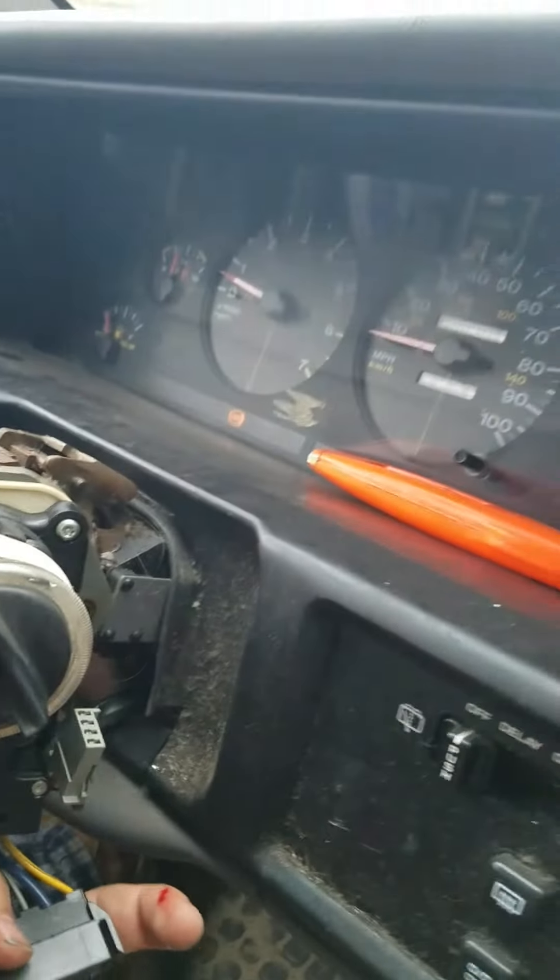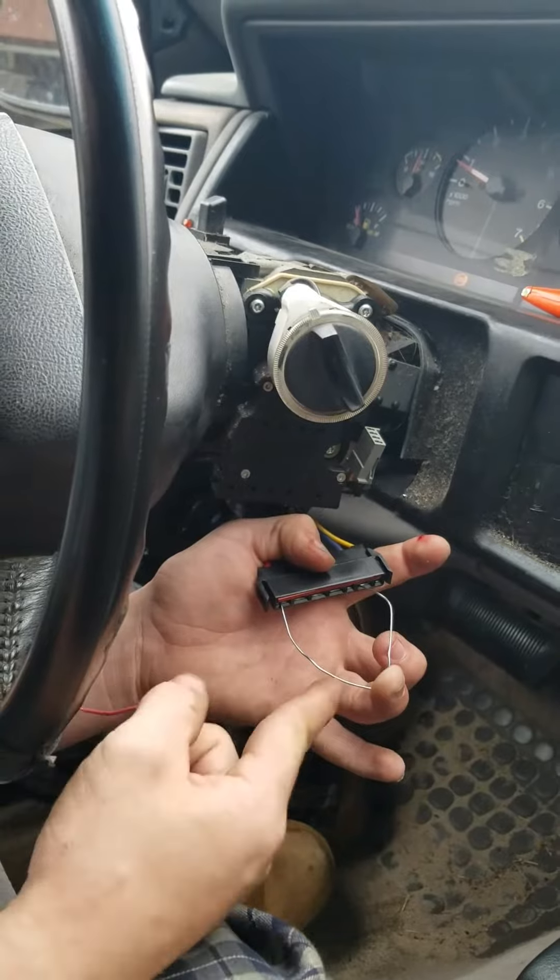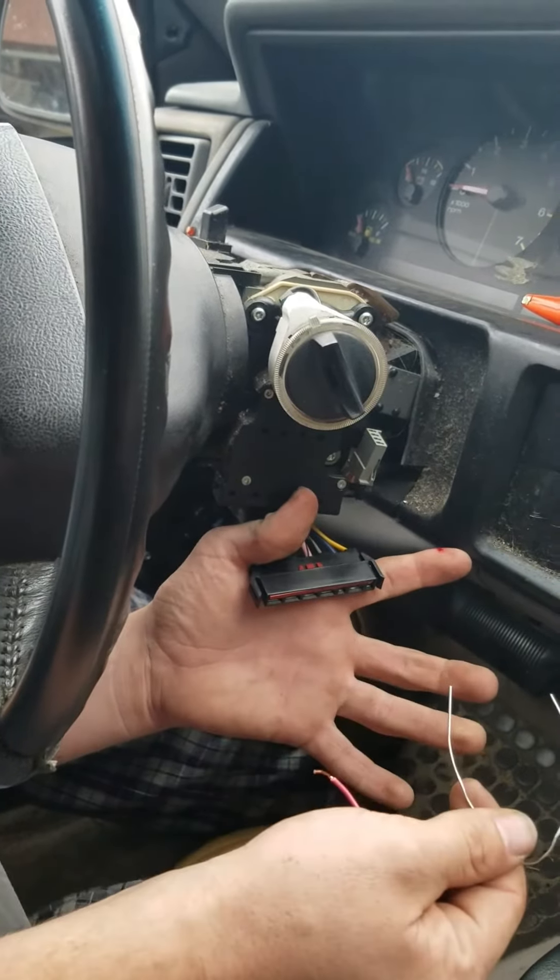And bam, there you go — now your car runs. You're not gonna need the wiring except to start it. The only thing you have to worry about is having the paper clip stay in there, because once you take it out, it's like taking the key out — it's gonna turn off.